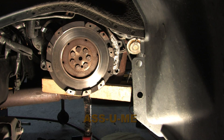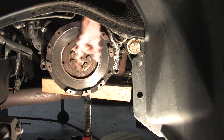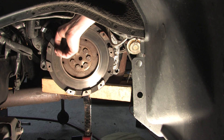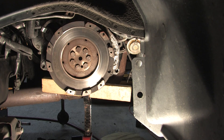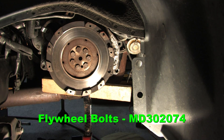Always inspect the flywheel for cracks all the way around the friction surface, and look at it from the inside edge as well. Try to make sure that nothing penetrates through the surface — you don't want it coming apart while bouncing off the rev limiter at 8,000 RPM. Make sure you have all your teeth on the ring gear all the way around, or else your whole rotating assembly in the short block will be out of balance.